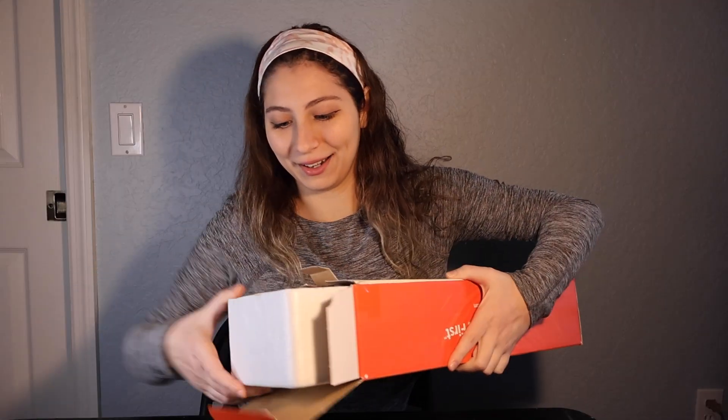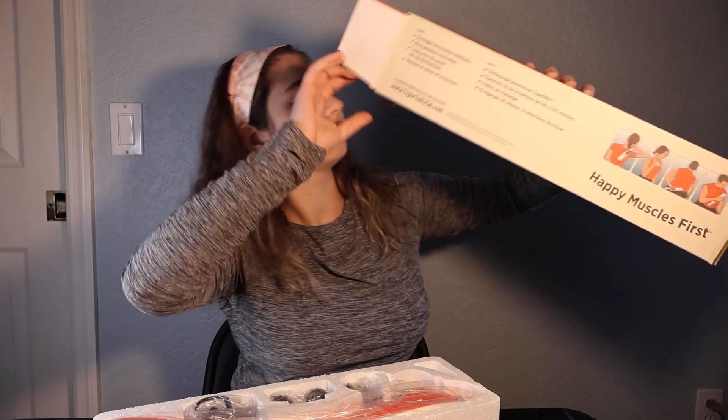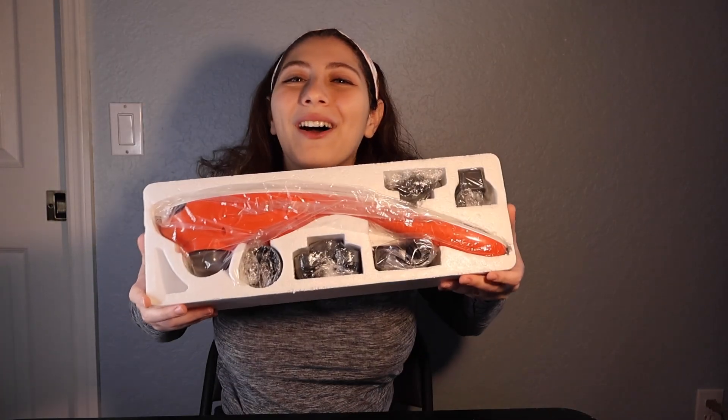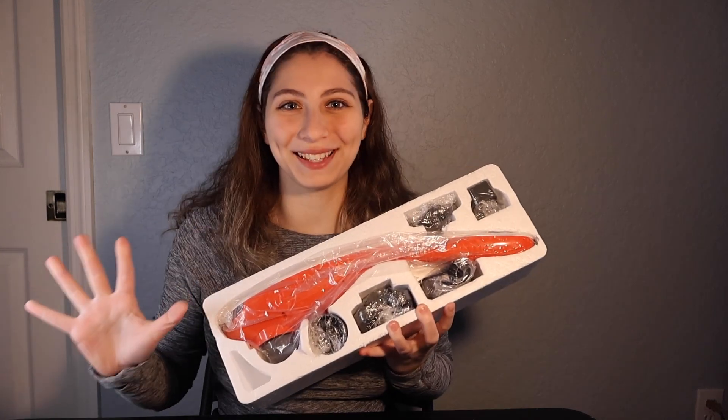They really packed it in here. The massager comes with a quick start guide, which is pretty great, and it says thank you for purchasing the amazing T-800 vibration massager — your muscles will thank you. Very fun. And there's our massager in all of its glory. Let's see everything that it came with.